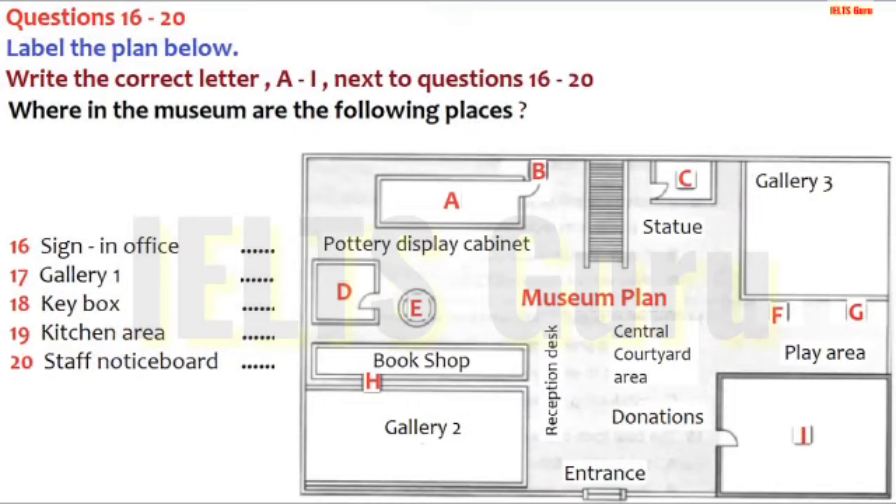You have some time to look at questions 16 to 20. Now, before I finish today, I wanted to help you find your way around the museum. When you start next Monday, the first thing you'll need to do is sign in. Come through the main entrance, and you'll see the main staircase straight ahead. To the right of this is the statue of the horse, and just behind that is a door. Go through that, and that's the sign-in office.